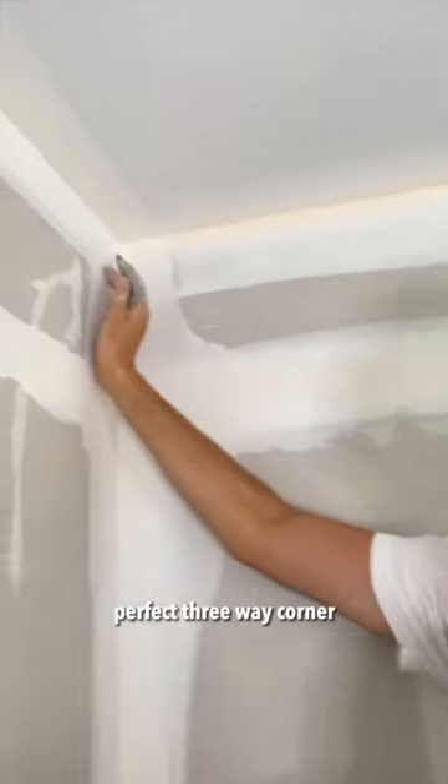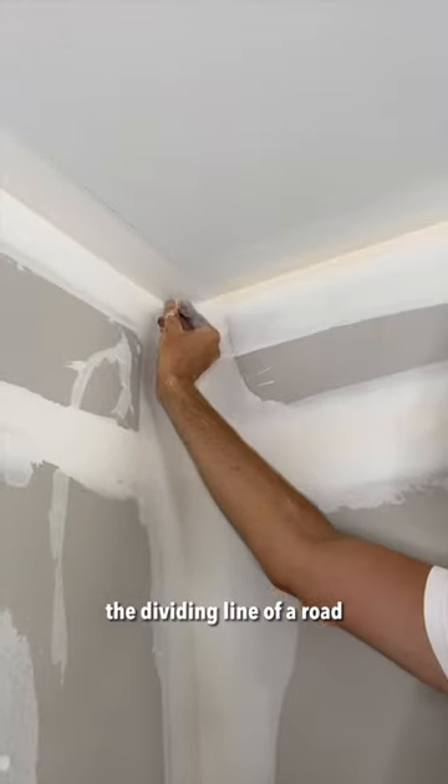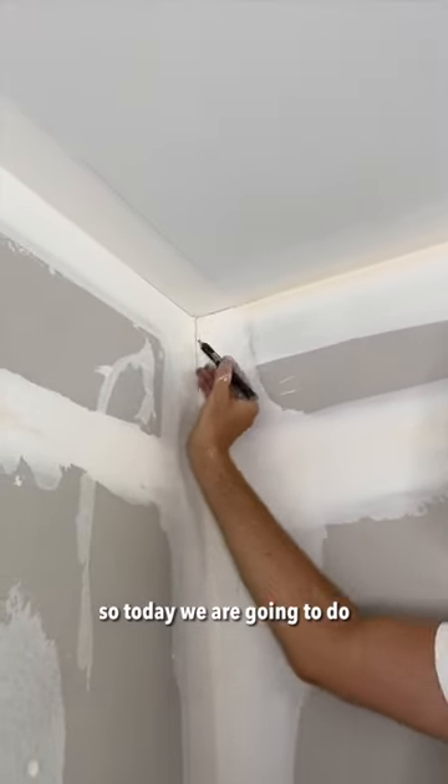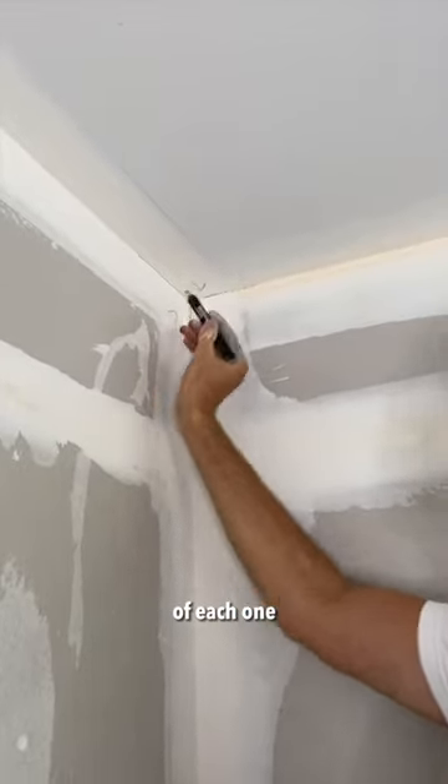The secret to getting a perfect three-way corner is to think of each one of these as like the dividing line of a road. So today we are going to do just the left-hand side of each one.